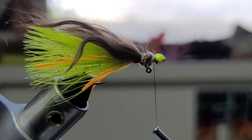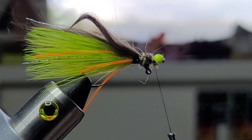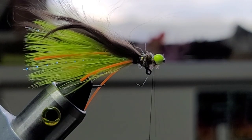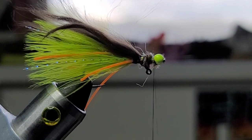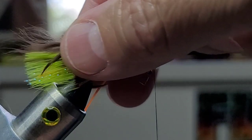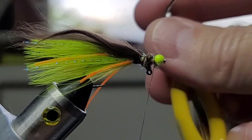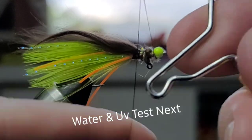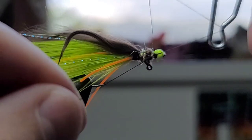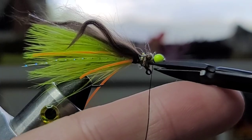At this point I'm sure most of the veteran fly tiers are just like, dude this guy is nuts — they're gone. So if you guys are still hanging with me, I appreciate you guys, seriously I do, I really mean that. We're gonna see what this fly looks like in the water, just because you guys stuck around. But before we do that, let's get our little whip finish tool and we're gonna whip finish right behind that bead. We'll trim our thread. It's almost a fire tiger.